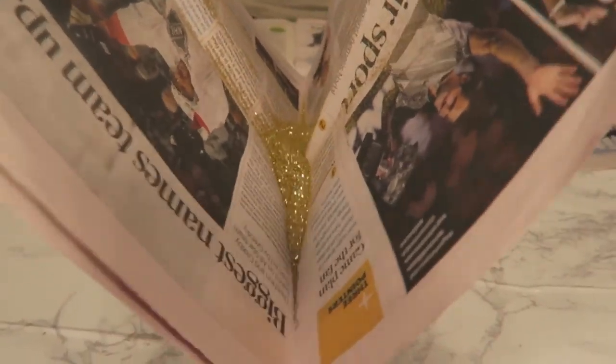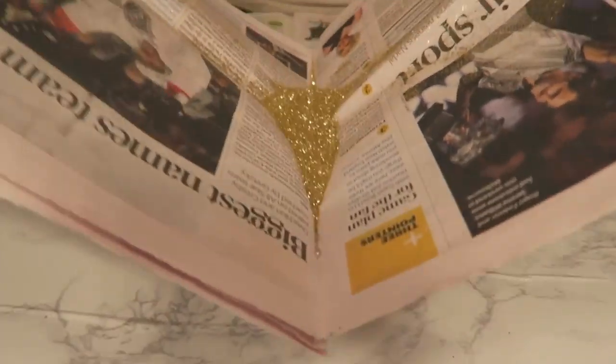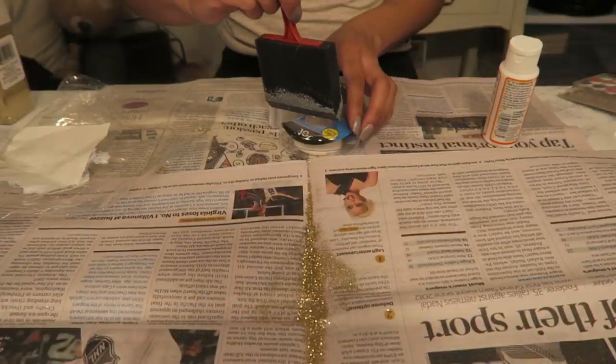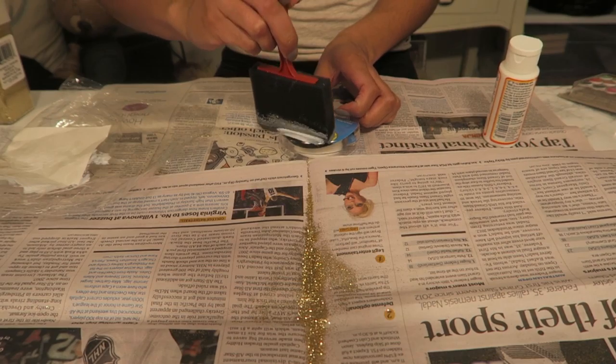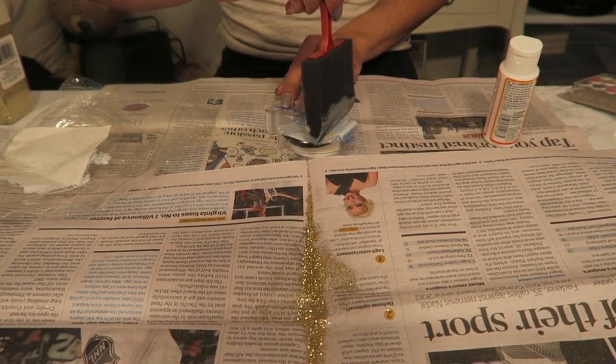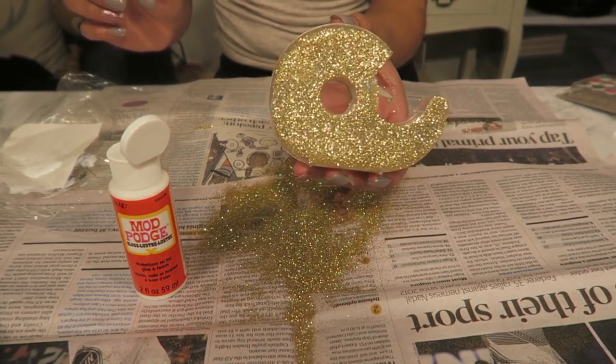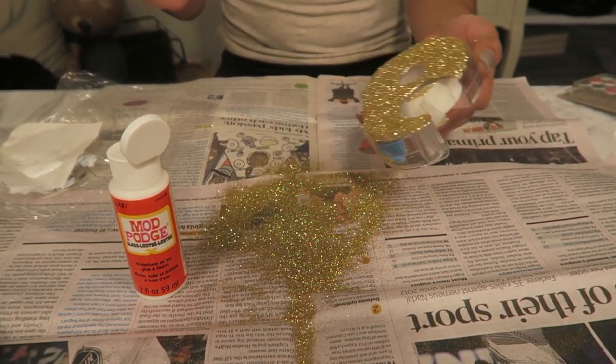Here is just a little hack I do — why I use newspaper is because I can gather all of the glitter into the middle. Next, we're just going to move on to this cute little tape dispenser. I just realized I didn't show that earlier — just cover it with Mod Podge and go crazy with glitter.